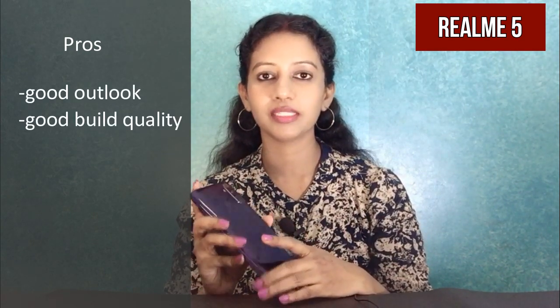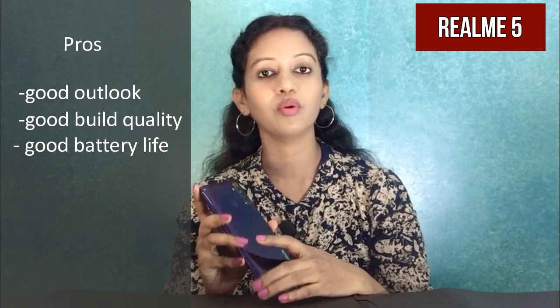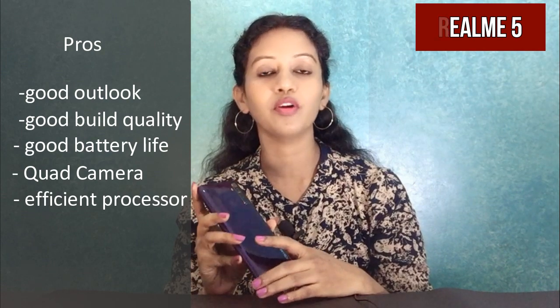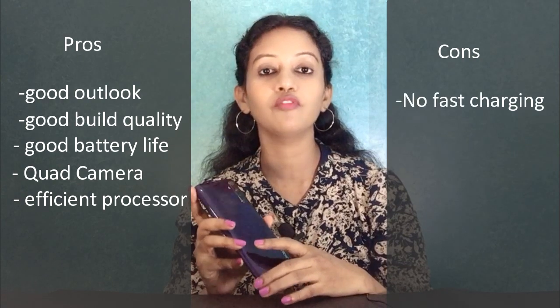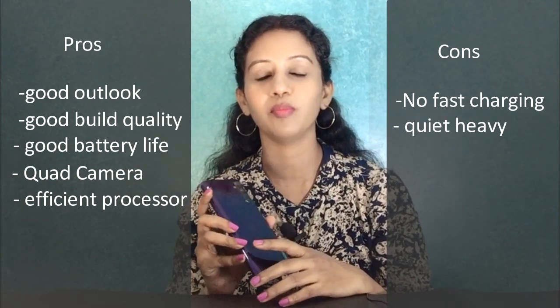Realme 5 is very good for this price. The overall design and build quality is excellent for the budget category. The display size is good, and the battery life is very good. The quad camera segment is excellent. The Snapdragon 665 processor delivers decent performance, and the phone has fast charging support with the 5000mAh battery. Overall, Realme 5 is the best option for this price segment.